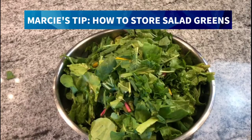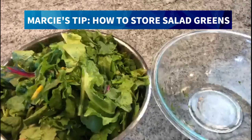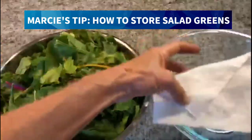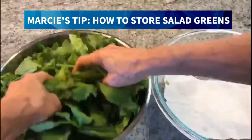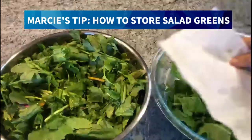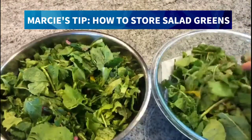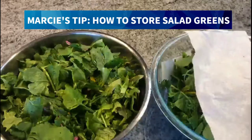How is it that we keep our greens looking fresh, crisp, and ready to eat? I'm going to take my greens and another bowl, line it with a clean paper towel, and put a layer of my greens in there that have already been washed and thoroughly dried. I'll layer another paper towel. We're not going to mash these in — we're just going to lay them in gently and lay another paper towel on top.